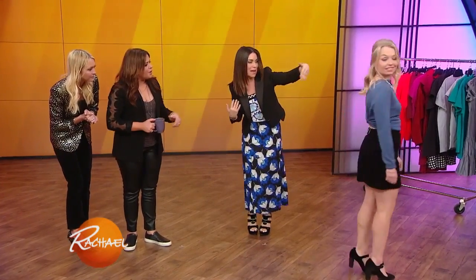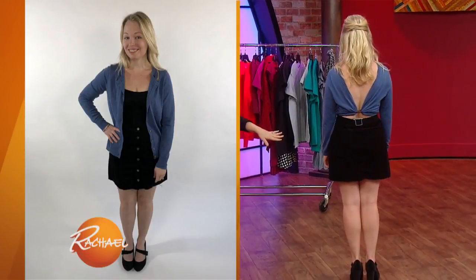Check it out — we put it on backwards. Spin around, beautiful. Turn around — backless cardigan action!